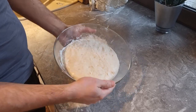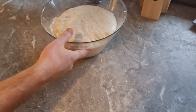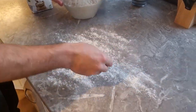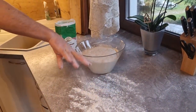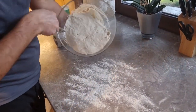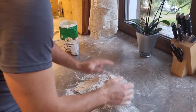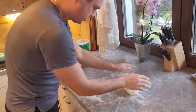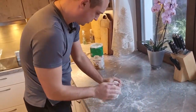Later the dough is fully puffy and airy, and now we need to work with it. First of all, we take some flour and put it on the table so the dough doesn't stick. Then we get the full dough out — I'll also use a knife. Put some flour on top and let's start working with it. If you feel that it sticks to your hands, just add more flour.